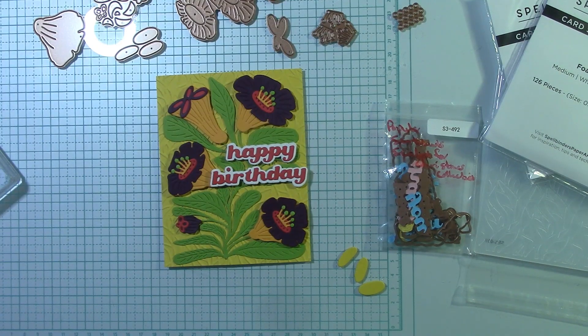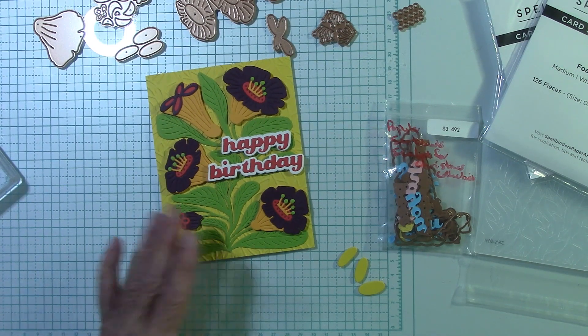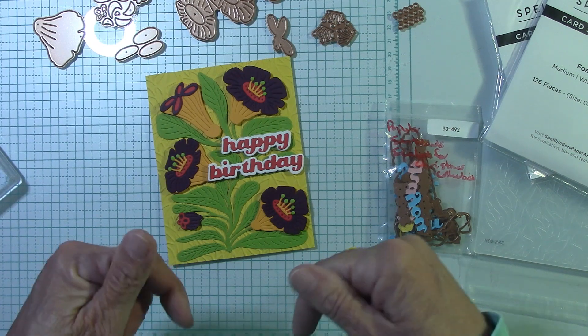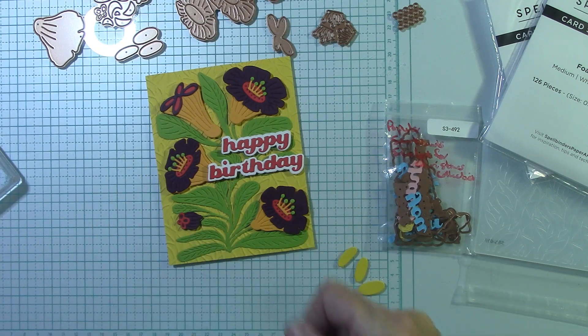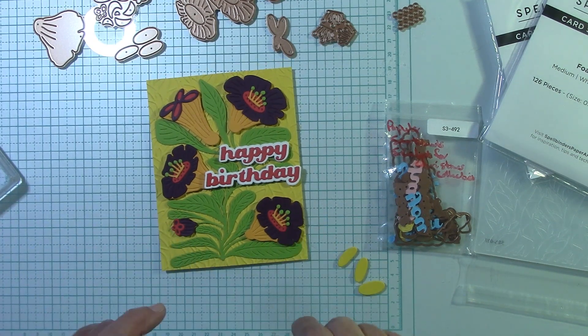Hello everyone, I'm Joanne. Welcome to my craft room. Today we're going to work with the Fresh Picked Angel Trumpets from the More Fresh Pick Collection. This is a new release from Spellbinders. I love these Fresh Pick Collections — I love the flowers. I am an affiliate for Spellbinders. There are links below for you to click on. When you do that and place an order, I receive a small commission at no cost to you. Thank you so much for supporting my channel. I hope you enjoy this card that we're going to make today.